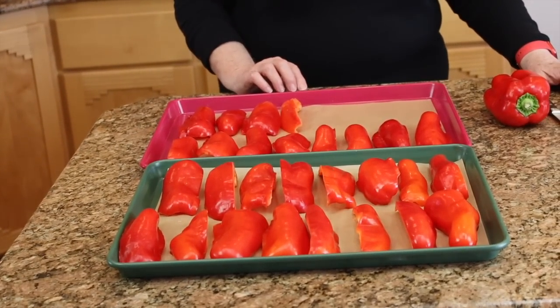This is a tested recipe and we're going to can these in the one-cup jars, the half-pint jars, and we will be processing them for 35 minutes. I'm going to show you what kind of peppers to shop for if you decide to do something like this.